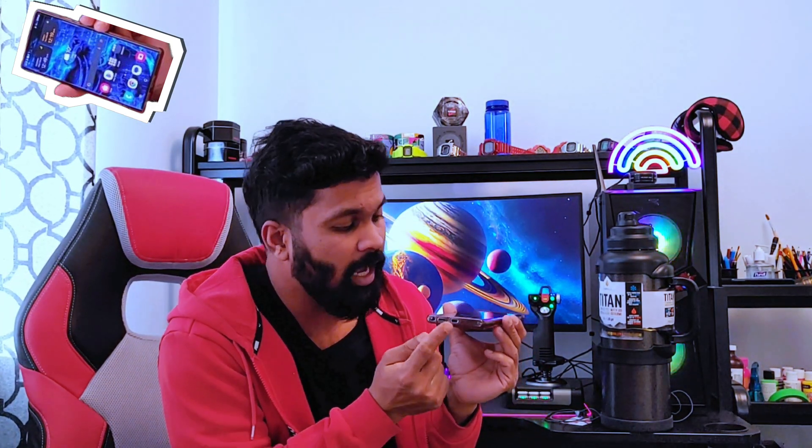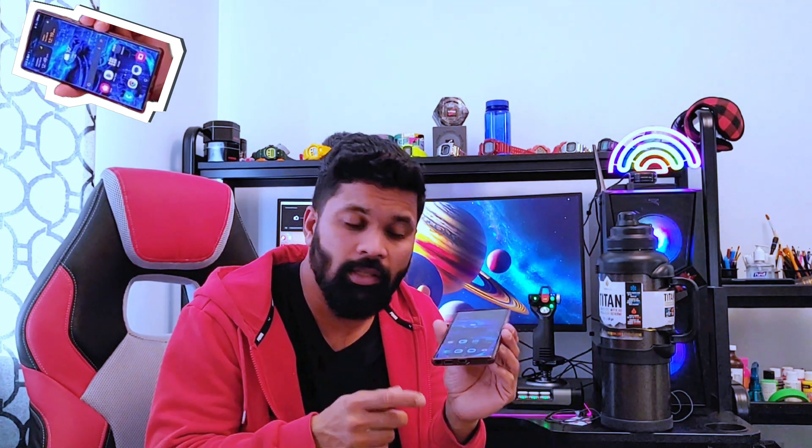This is a Samsung S22 Ultra after using it for three to four years. It started showing some weird things — the USB charging port is not working, the fast charging is not working, the super fast charging is not working. The only place this phone actually works is inside my car for Android Auto. It does work with wireless charging, specifically if you are using a Samsung fast wireless charging module.